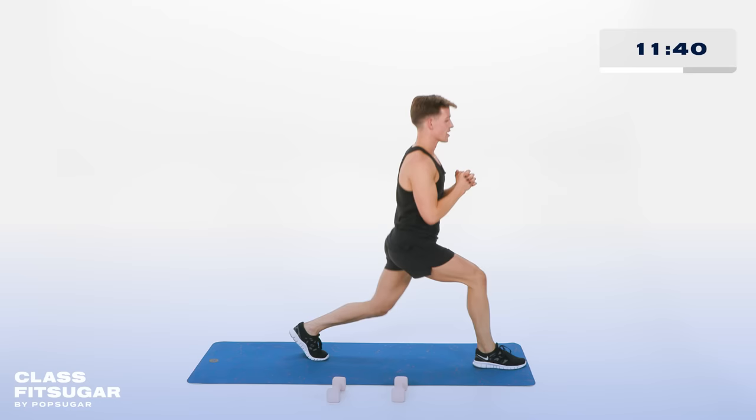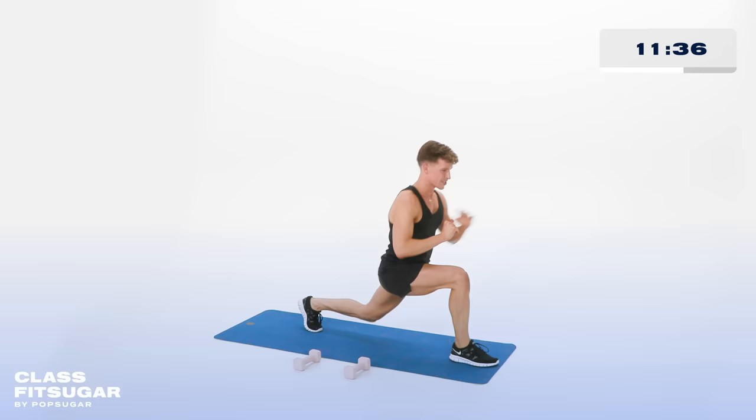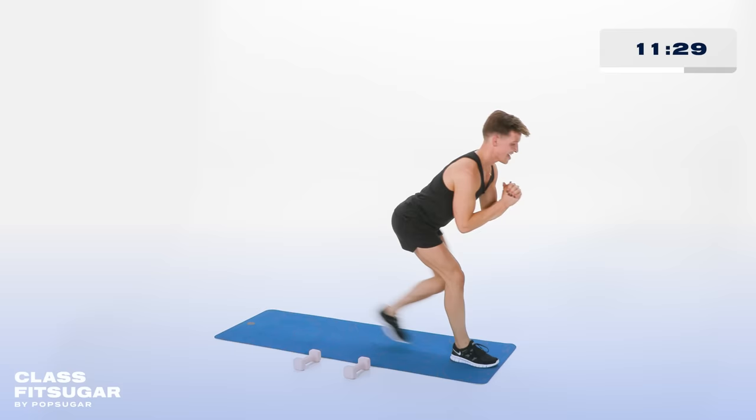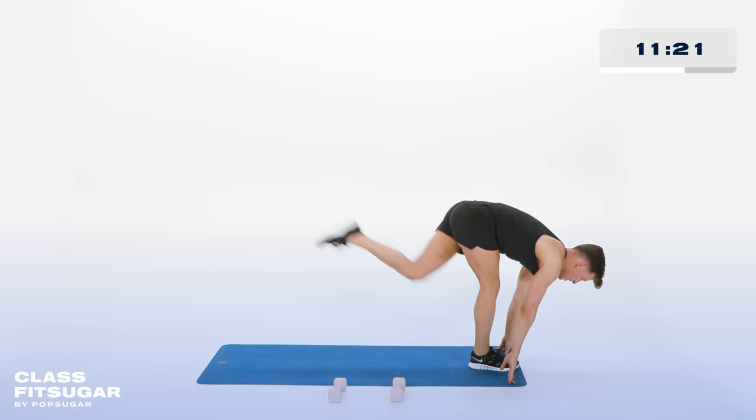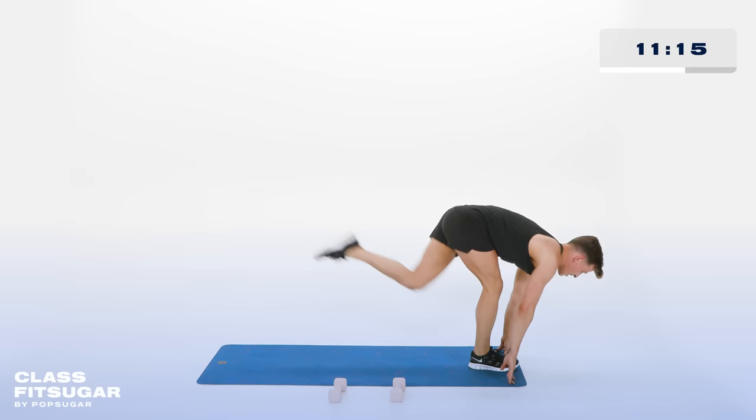Step those feet together. Stepping it back — in and out. Stay low. In and out. You got it. 4 more. In 4, 3, 2. Hold it back right there. Fingertips to the floor. Now bring in that left knee — in then straight back behind you. For 10, 9, 8, 7, 6, 5, 4, 3, 2, and 1. Feet back together.